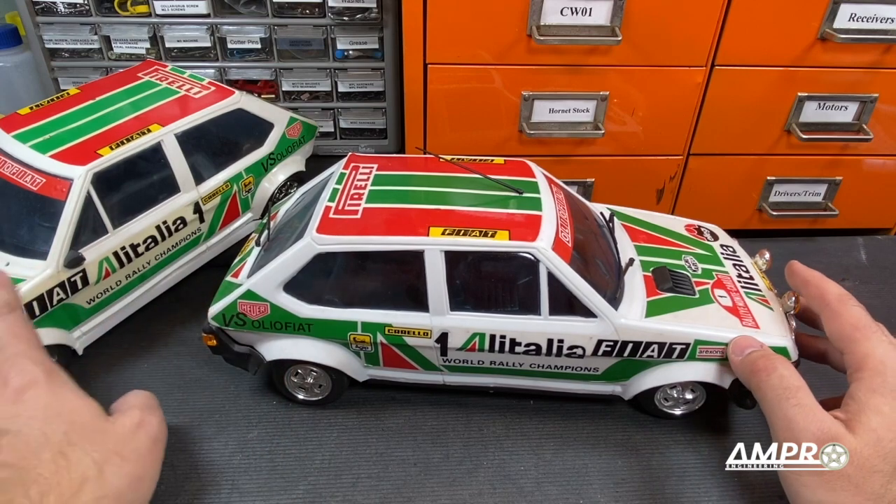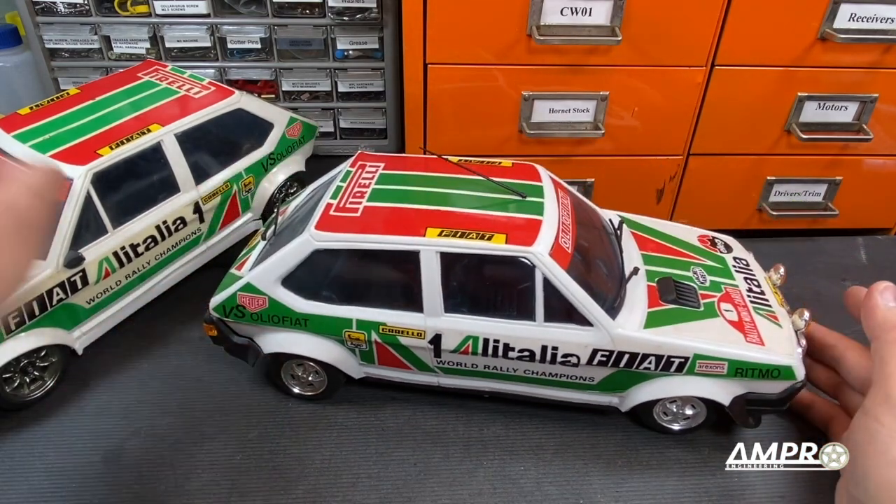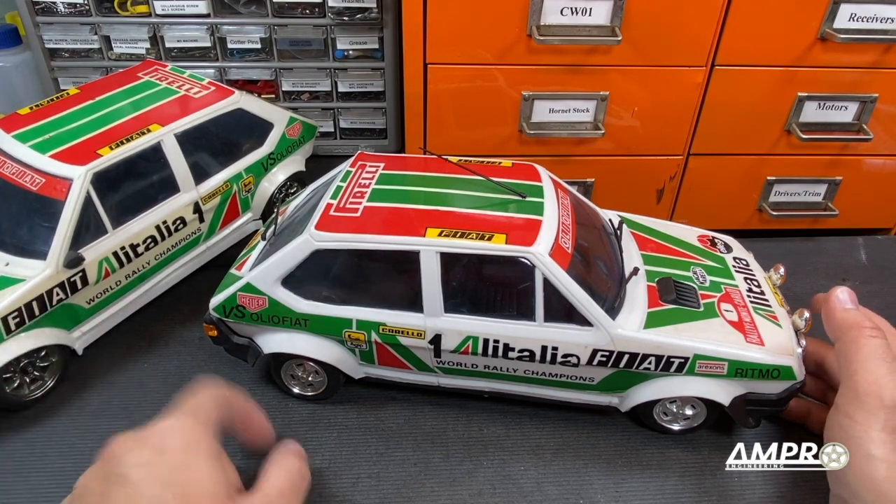The good news is I made no modification to this body — I just modified the bottom. So I'm going to pull the bottom off of this, slap it under this one, put this in the box and get rid of it.